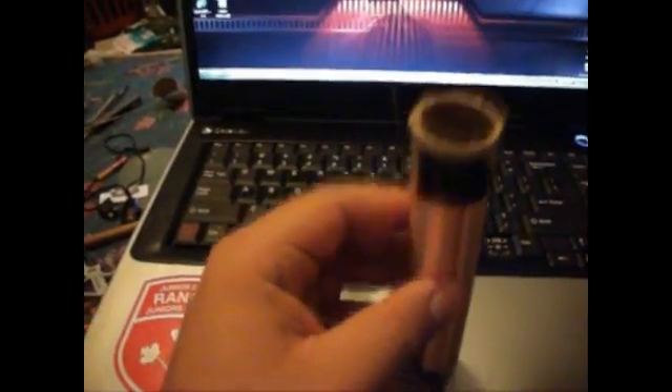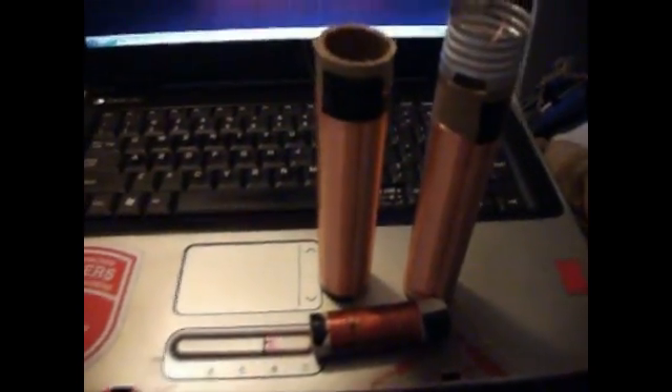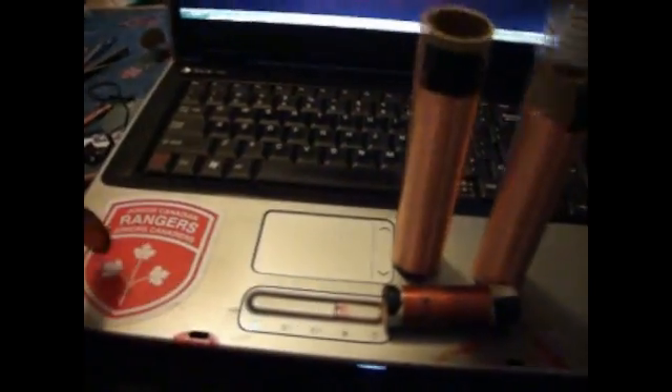I'll show you how to tune your Tesla coil. I don't really want to tune it because I'm lazy. One other one's over there. I'm going to try to have some flash and light this.